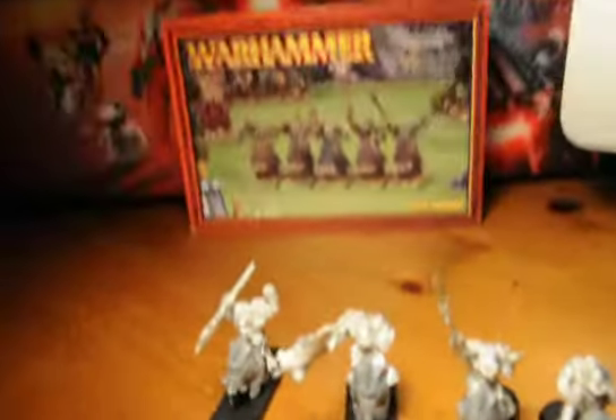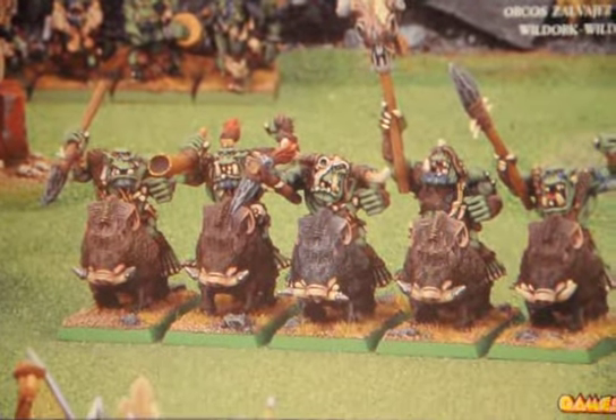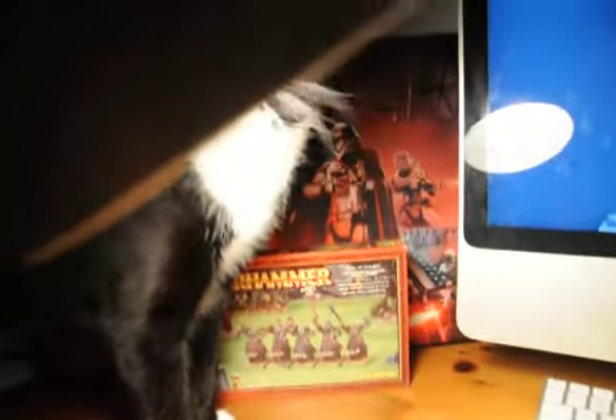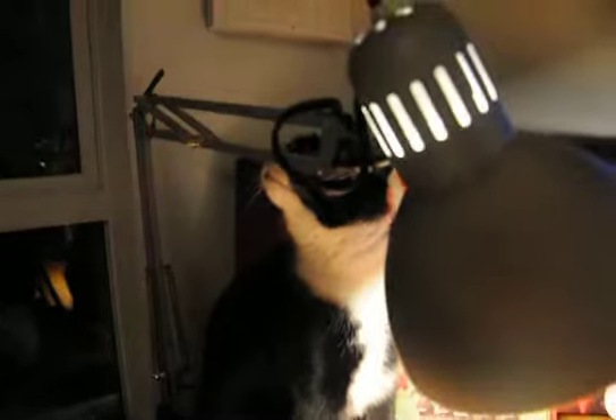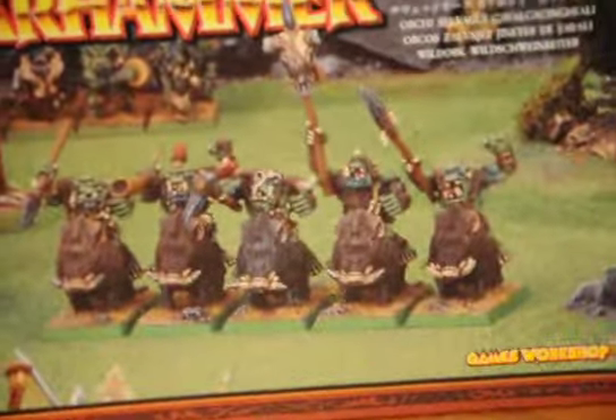The older Savage Orc Boy Boys — plastic base and metal things. And as you can see, Robin is back again in the camera looking at my new lamp that I can now record at night time, which is a plus.